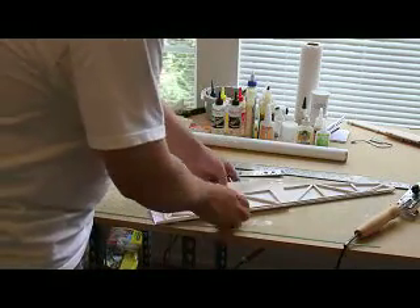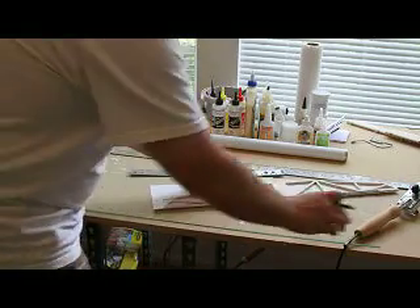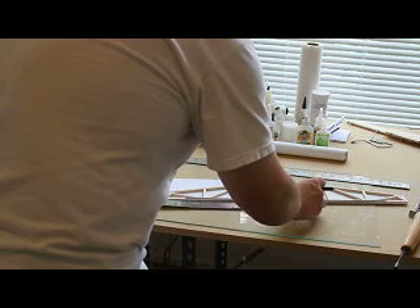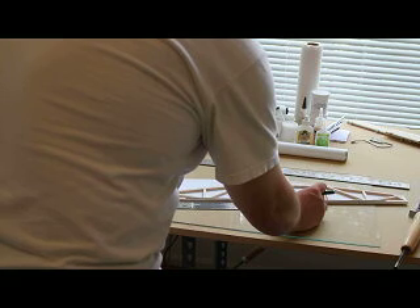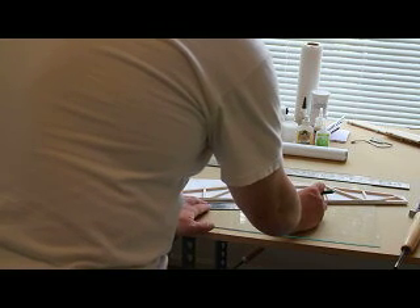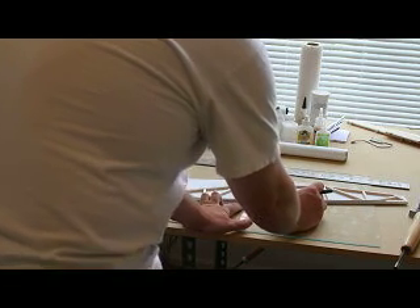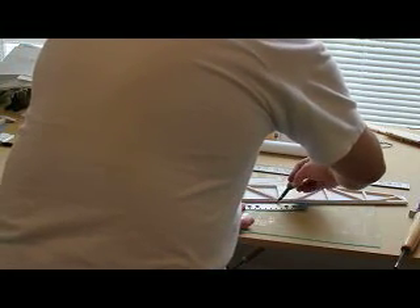We'll go ahead and trim these edges off with a sharp X-Acto knife. The way I do it, I'll just lay a ruler over the edge. This trailing edge — I actually want it pretty close because I still want to be able to see my center line for hinging. So I'm going to get this fairly close. I may overlap my center line slightly, but it will still make it much easier to find when I go to hinge later. I won't have to cut quite as much of the covering away.